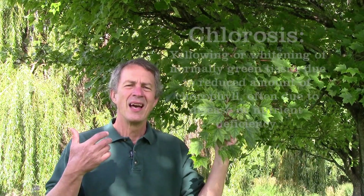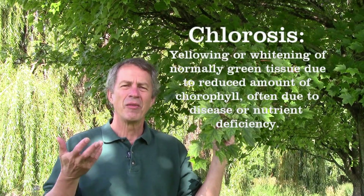Hello everyone, Jeff of The Green Review. This red maple has chlorosis. What is chlorosis? Chlorosis is a deficiency of a nutrient.